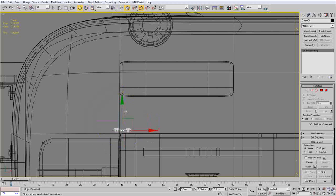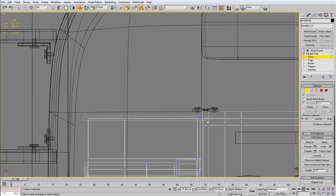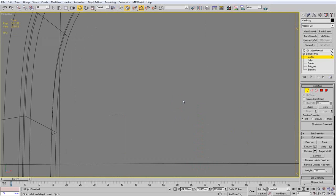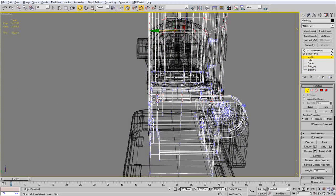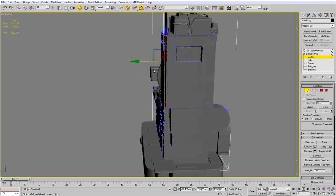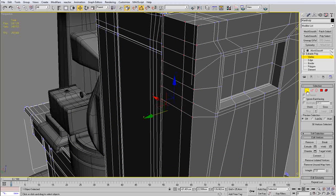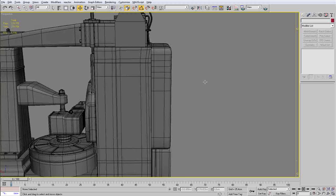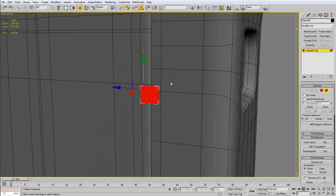I have copied the hinge and I am positioning it properly where it should be. Now I am going to select the side door and move all the vertices I need to move back. I selected the door as an element and control-clicked on vertex mode to convert my selection into vertices. That way I make sure I only select vertices from that particular element and am not selecting anything I don't want, therefore avoiding destroying the geometry.